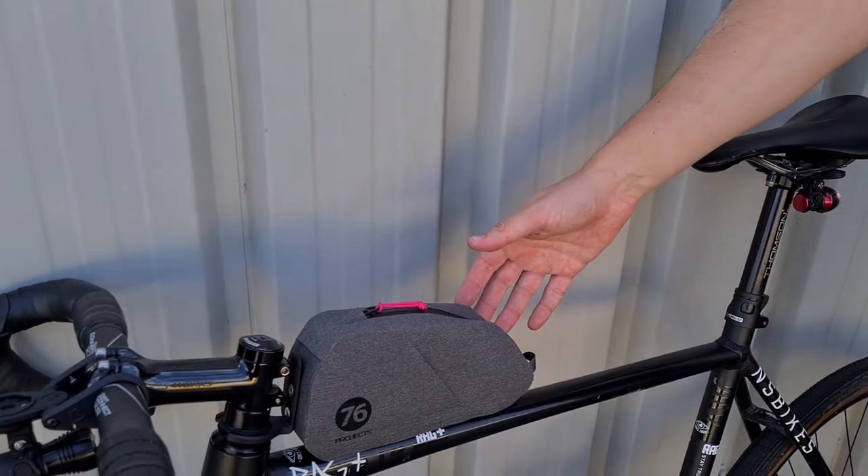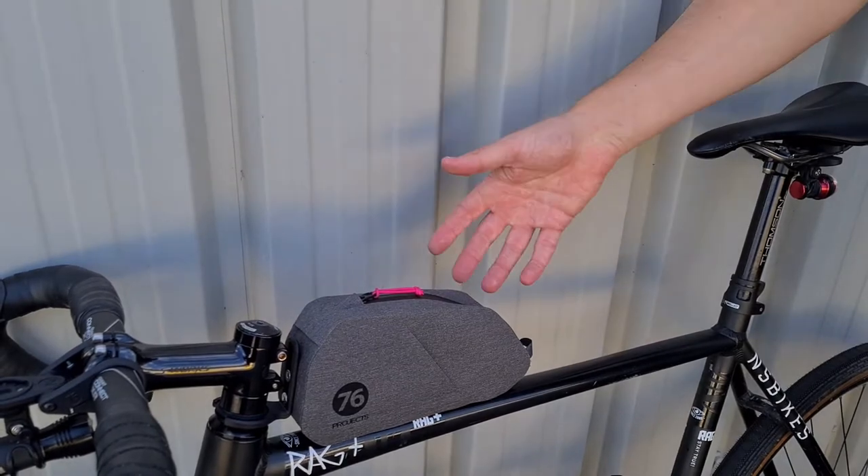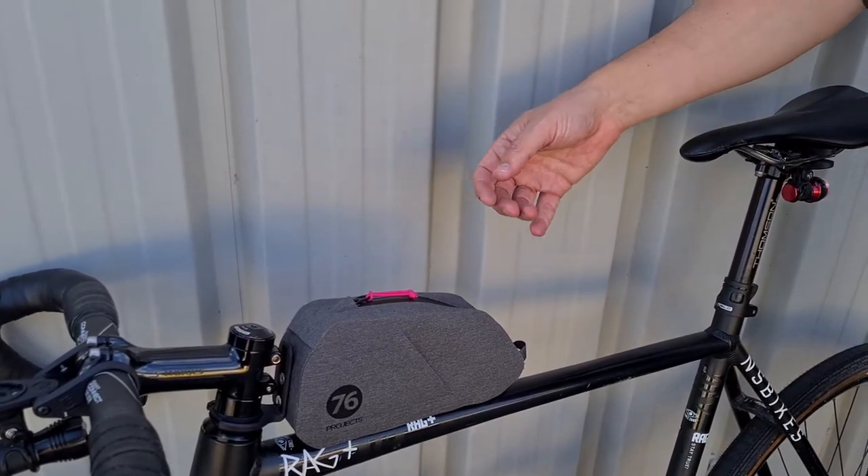This is the anti-strap top tube bag by 76 Projects. It's a bag that fits your bike without straps, and I'm just going to explain how that works.